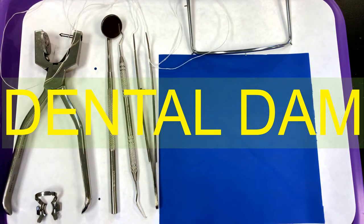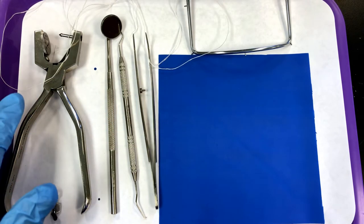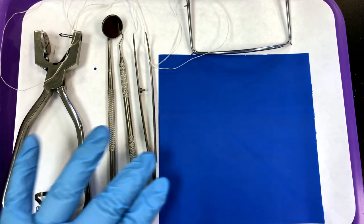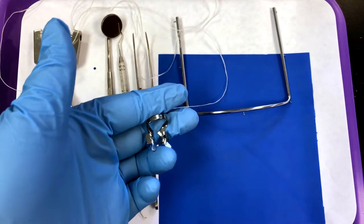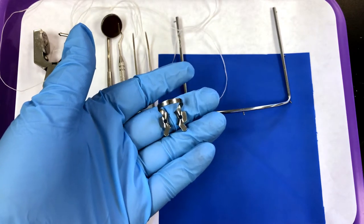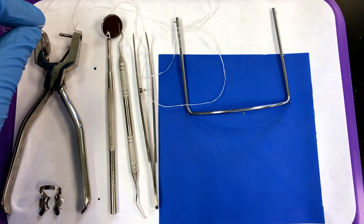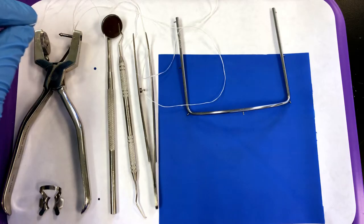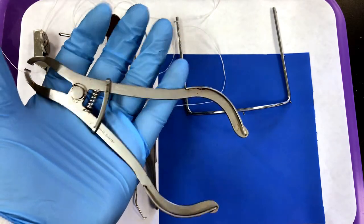Hi everyone. This demonstration is going to show you how to place a traditional dental dam on a patient for isolation. My patient is actually a mannequin for demonstration purposes. We're going to look at our setup first: we have a dental dam punch, a basic setup, the dental dam material, a frame, a molar clamp, and floss — floss for the teeth prior to placement as well as floss to ligate the clamp.